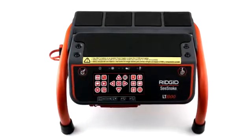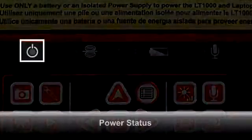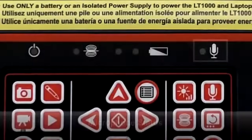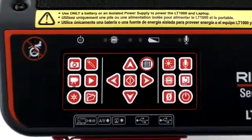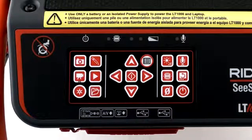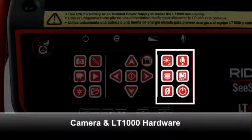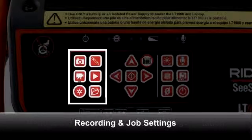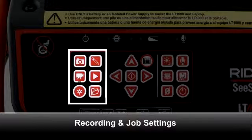The top of the platform has LED indicators for power, sonde, battery, and microphone status, and a keypad for controlling camera and recording functions. The keypad is divided into three groups: the group on the right operates the camera reel and the LT1000 hardware, the middle group is used to navigate menus, adjust camera settings, and rotate the on-screen image, and the left group operates recording and job settings.